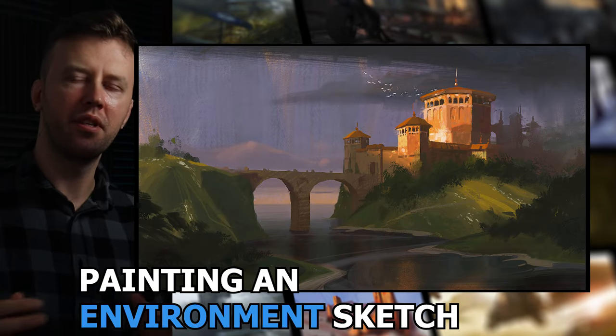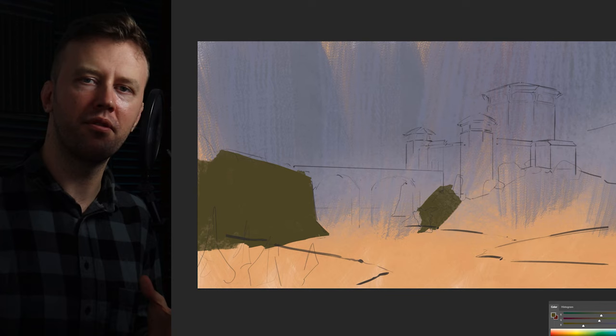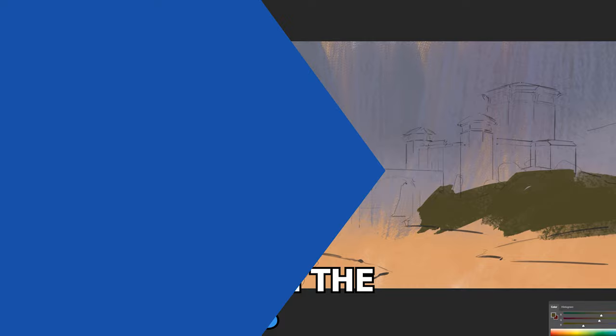Hey, today we'll be painting a really cool environment sketch and as usual I will break down all the main steps. My name is Viktor, I'm a concept artist and this process took roughly two hours.